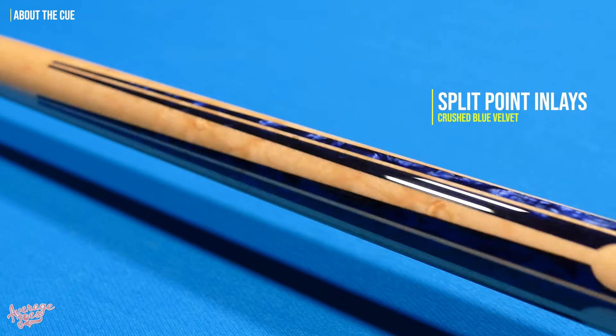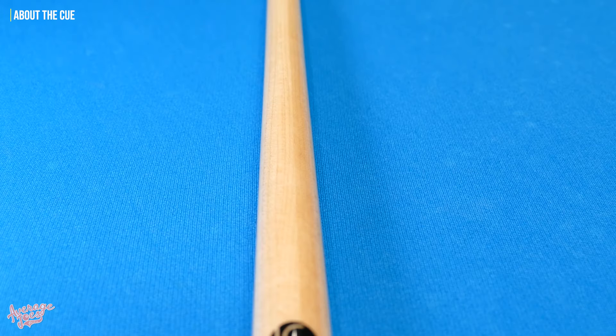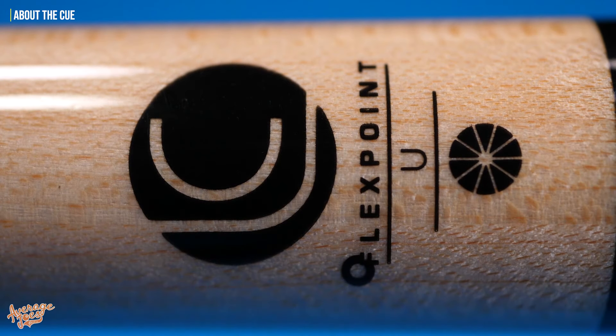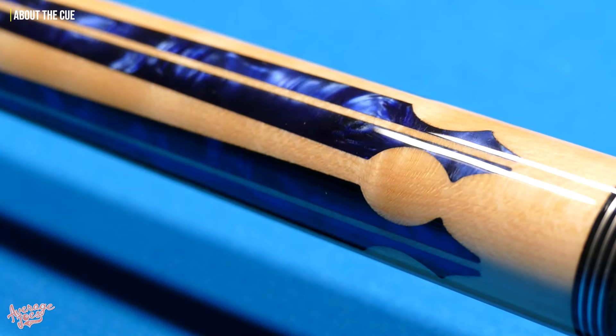And it must be said that this cue is an absolute beauty. What we have here is a bird's eye maple butt complete with absolutely stunning blue pearl inlays. For the grip, we have Lucasi's G5 fusion grip. For the shaft, it's bird's eye maple with the radial construction TSC — total sweet spot construction — exclusive to Lucasi. We also have a very nice genuine Unilock joint as well.